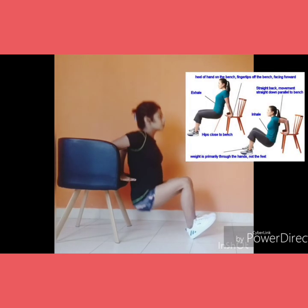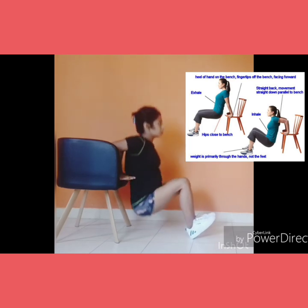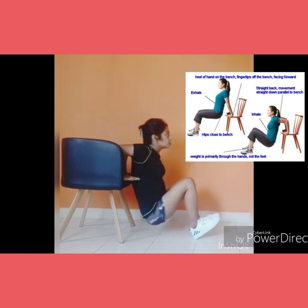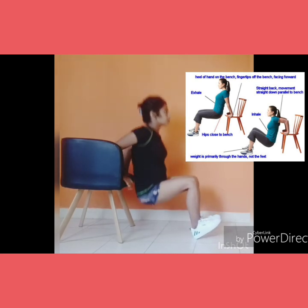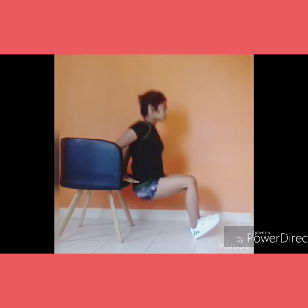Make sure that you have a straight back parallel to the bench while moving down. Exhale while coming up, inhale while going downwards. Your hips should be close to the bench. The weight is primarily through the hands, not the feet.